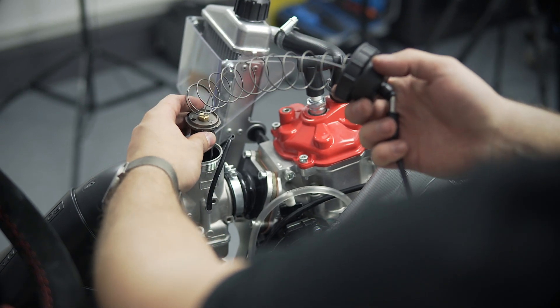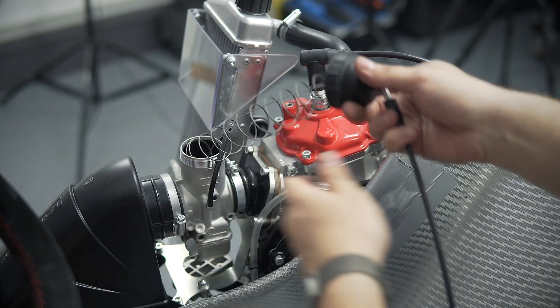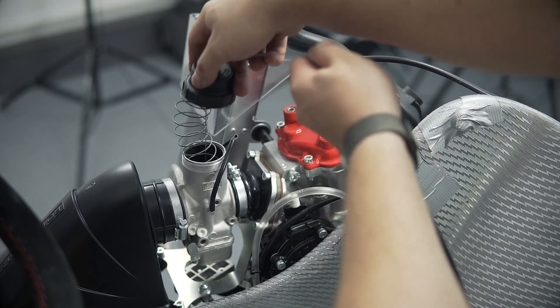First, put the carburetor slide into the carburetor. And now put it all back together.